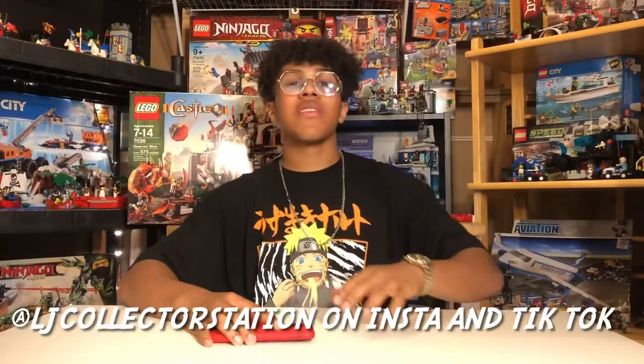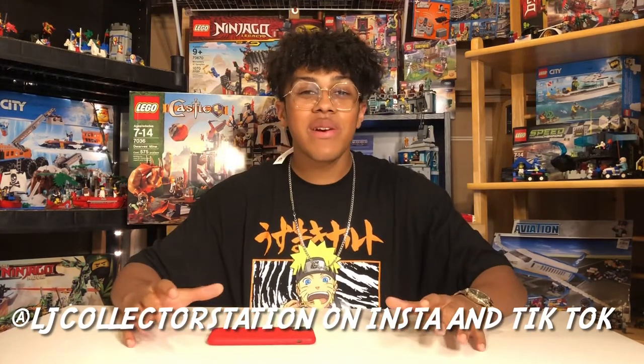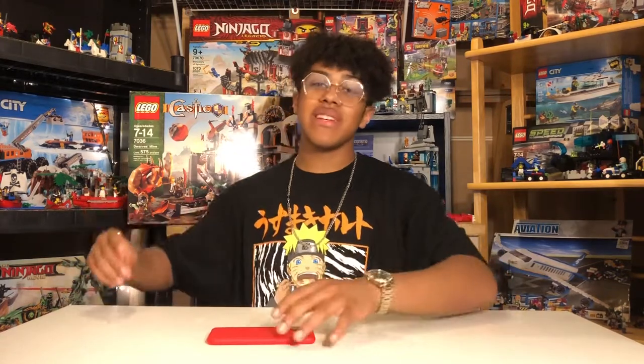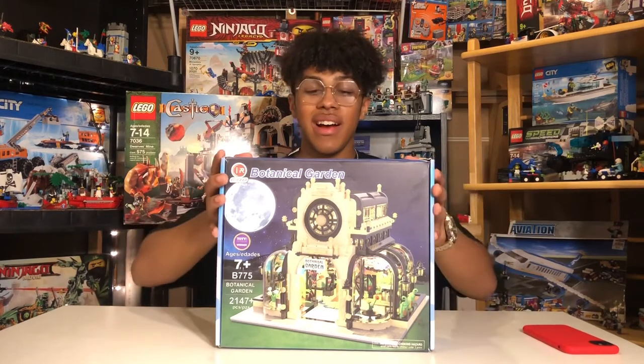What's up guys, welcome back to another video — it's your boy LJ back in the house. Today we have an exciting video. This video is sponsored by Zero Toys, who provided this sick set. You guys won't believe it when you see it — it's huge. I'm gonna get the box in one, two, three, let's go! I told you guys it would be here, and this thing is huge!